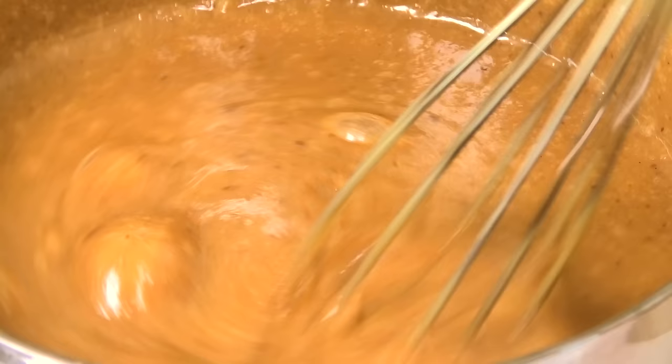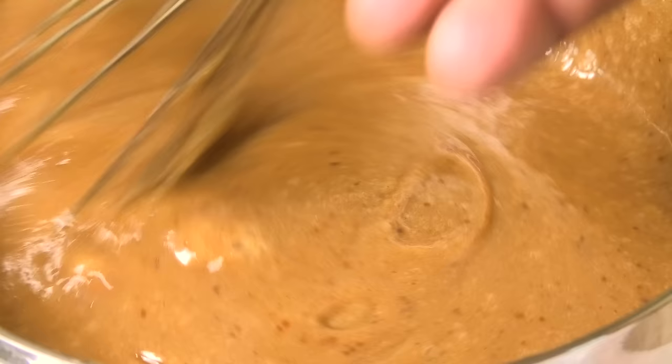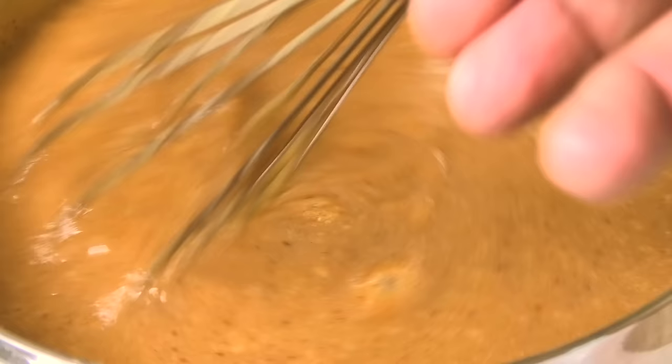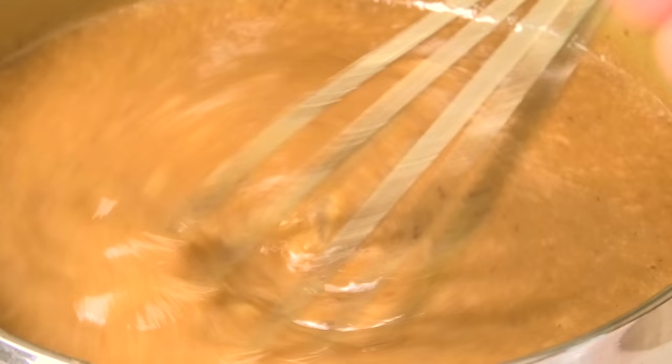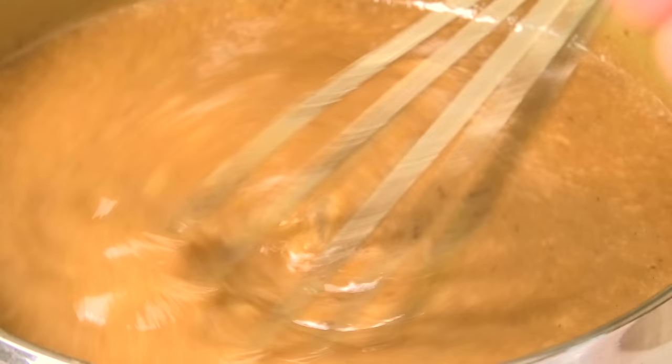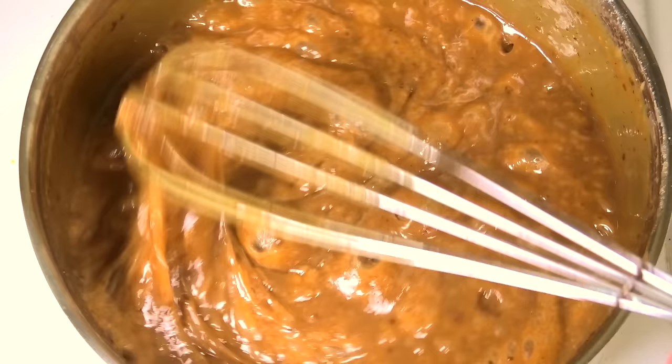It's also going to help transform it so when it cools down it hardens into a nice fudgy consistency — not runny, not rock hard like candy, but just right, nice and soft. When you bite into it you get that lovely caramel fudge. Just keep on stirring for that 15 minutes.